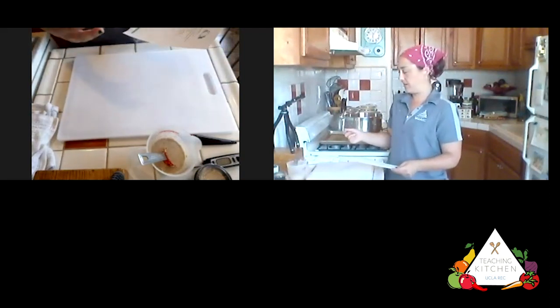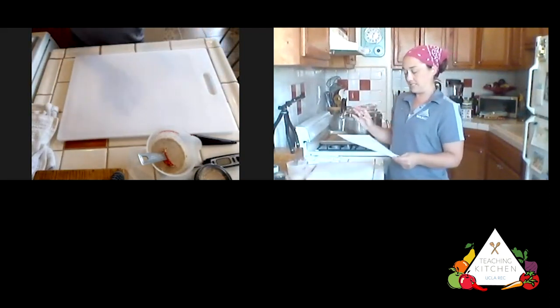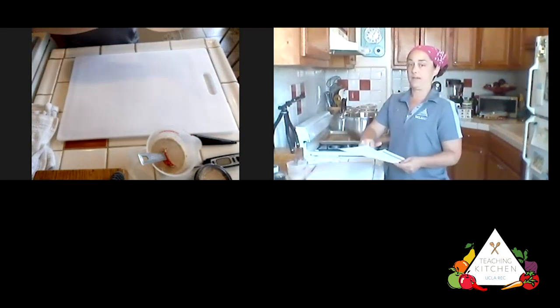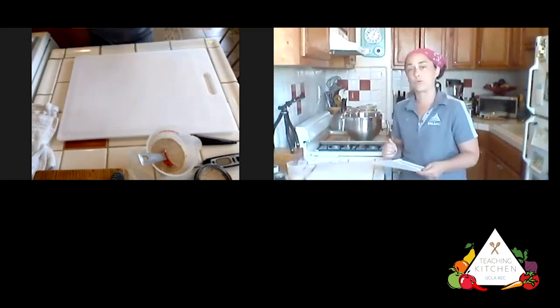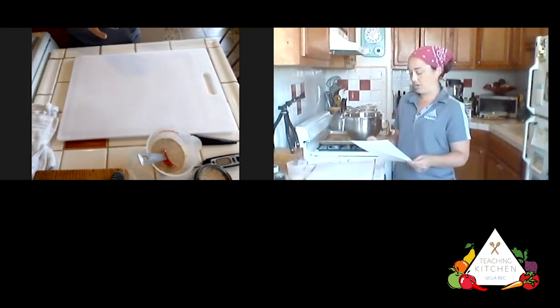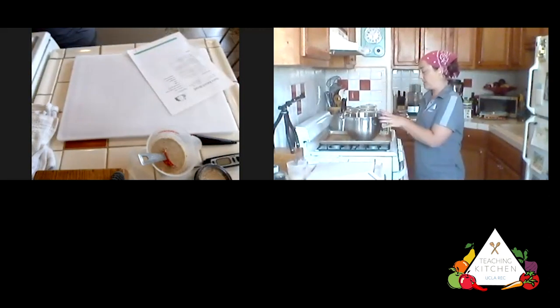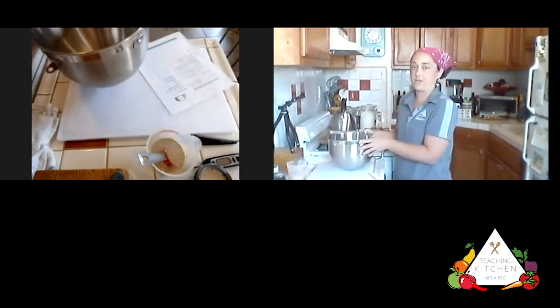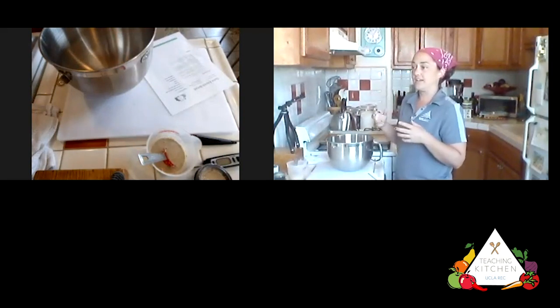I'm going to set that aside to do its thing — it's activating, helping it come back to life. Yeast is a living active thing, so we're trying to bring the life back out of it. The hot water helps to reinvigorate the yeast. Now, you'll notice the flour is divided — I put that in all caps because it's really important. A lot of people quickly dump in all six cups of flour at once, and that wouldn't work.